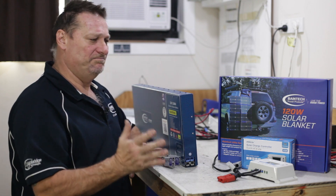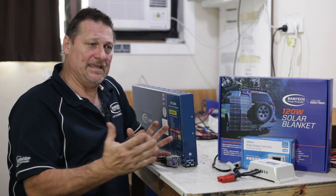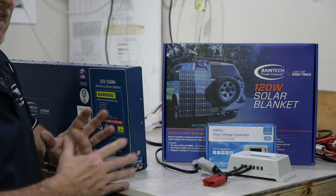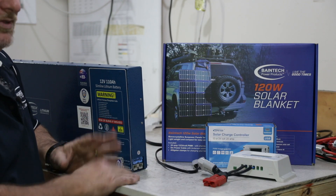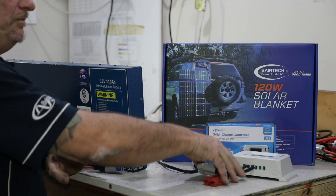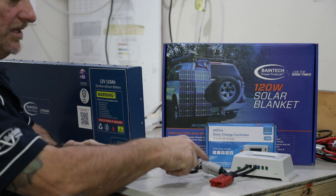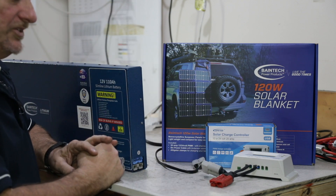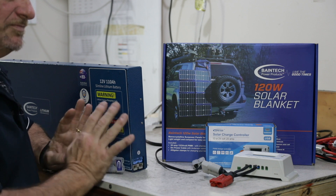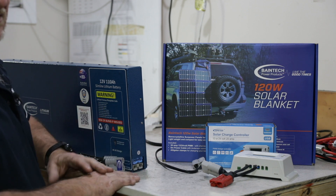Basically 99% of your portable solar blankets and solar panels have a regulator either built in or they come with one anyway. So you might as well make use of them — plus it gives you the versatility to plug into any battery. These come with little alligator clips as well, so you can put it on your starter battery too. It's a good thing to have, specifically for safety reasons if you're out in the bush.